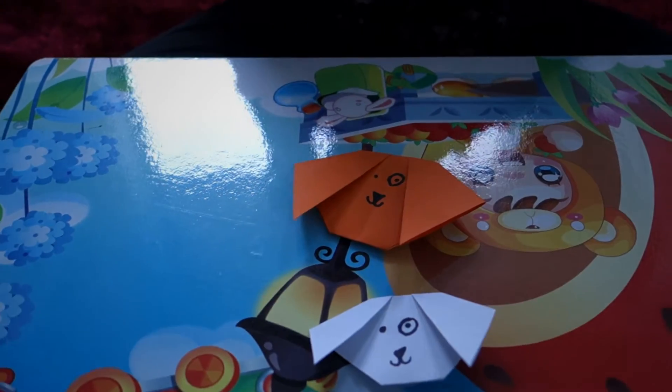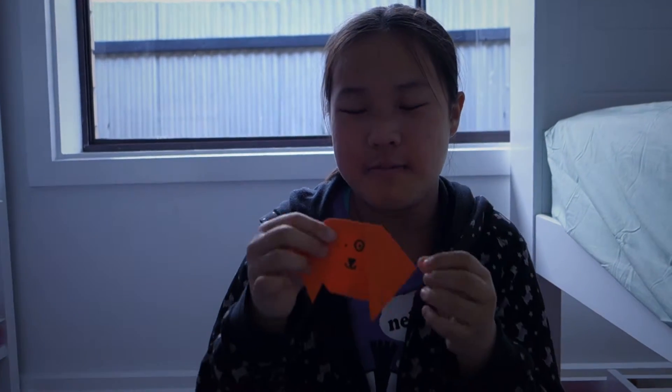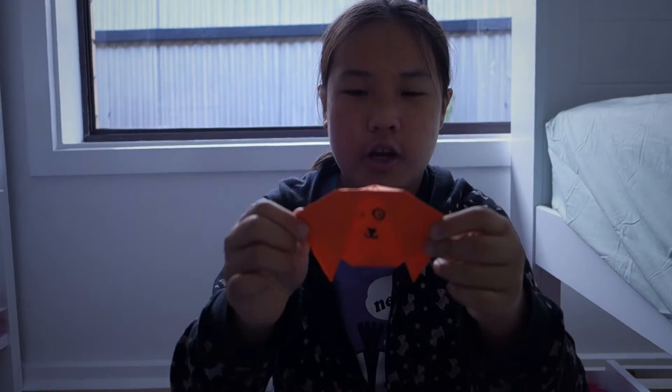And then you're done. Now you've created your own easy mini origami dog.